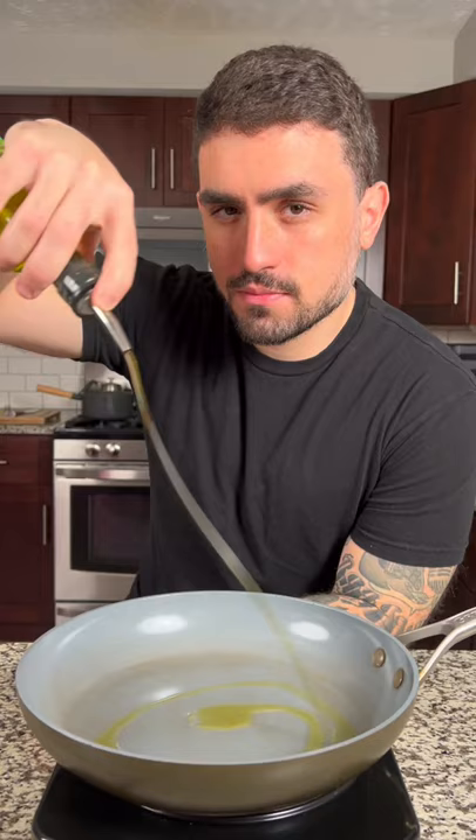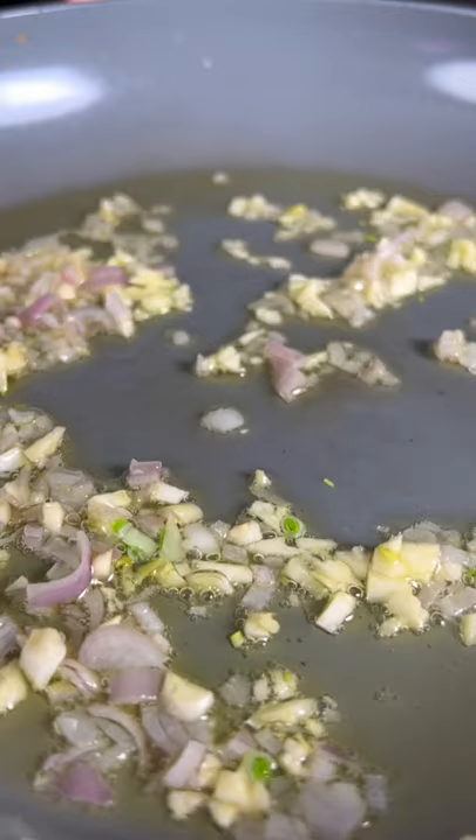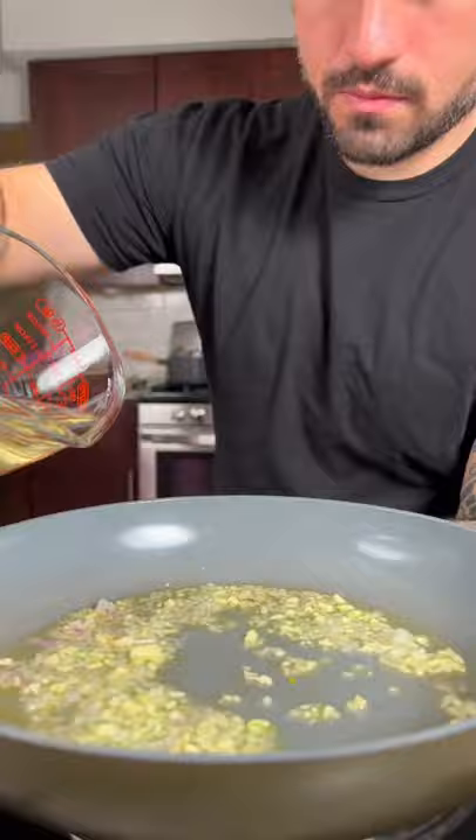Next, in a medium-sized pan on medium-low heat, add about two tablespoons of olive oil, one diced shallot, and one tablespoon of garlic. Sauté until fragrant, then add one cup of chardonnay, a sprig of thyme, and reduce by half.